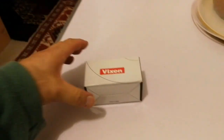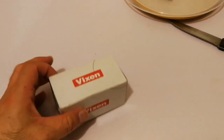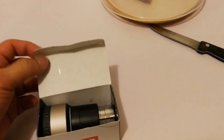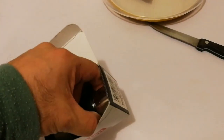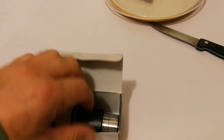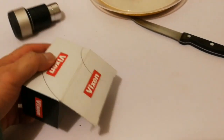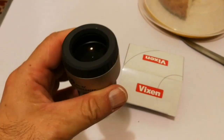Oh, a Vixen! A 40mm Vixen eyepiece — massive eyepiece with the big glass elements.